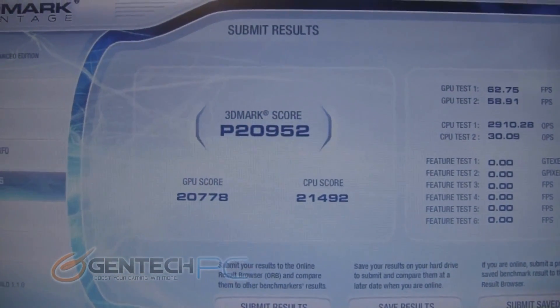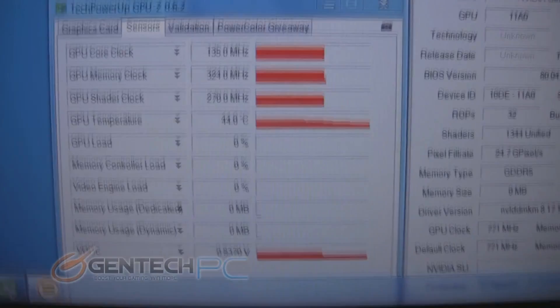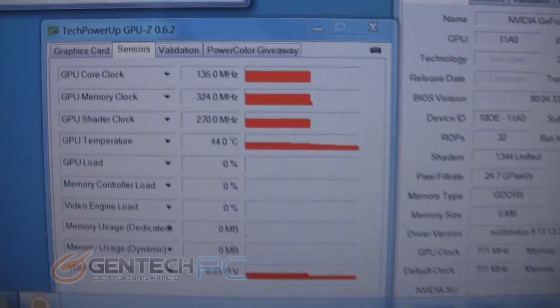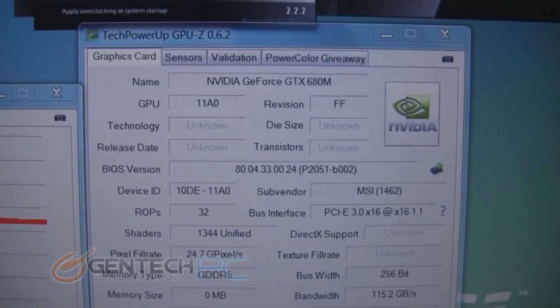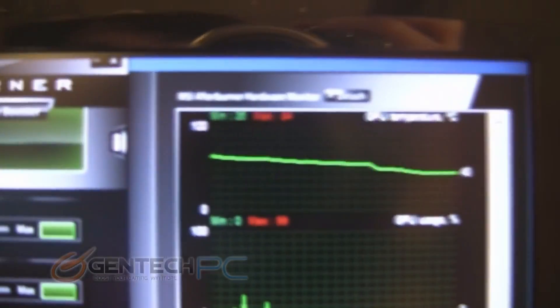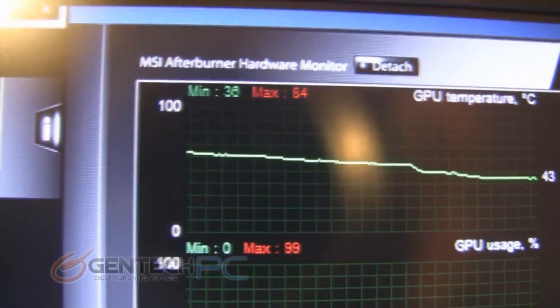Moving on to the much more familiar 3D Mark Vantage, we have a Performance score of 20,952 — so we actually broke the 20,000 mark. Here we had GPU-Z running; we're now at 44 degrees Celsius after the benchmark. All the GPU-Z information again shows that we were at the stock frequencies. The MSI Afterburner temperature log shows that we hit 84 degrees Celsius during that benchmark at the highest point.